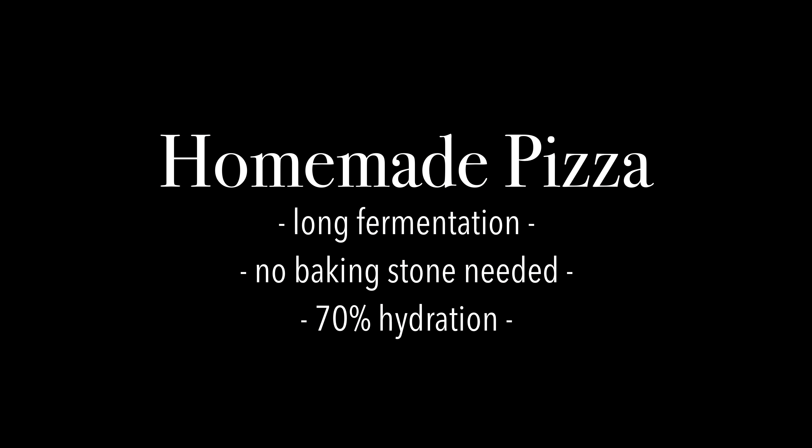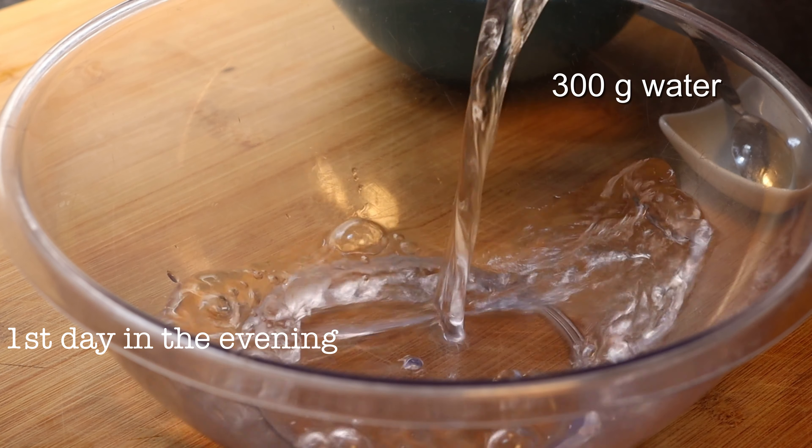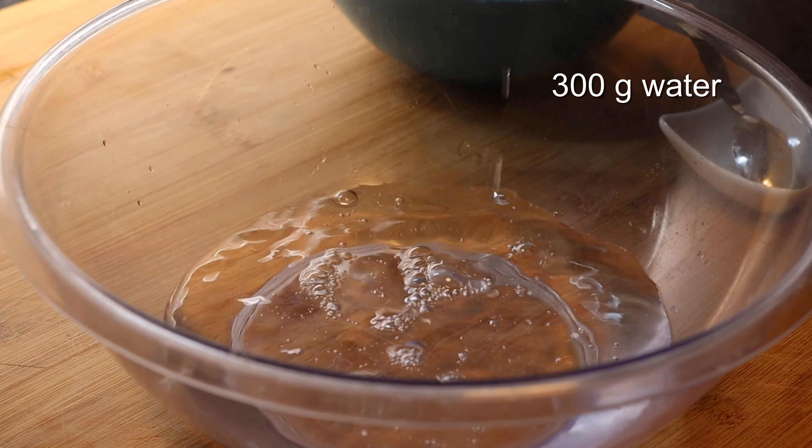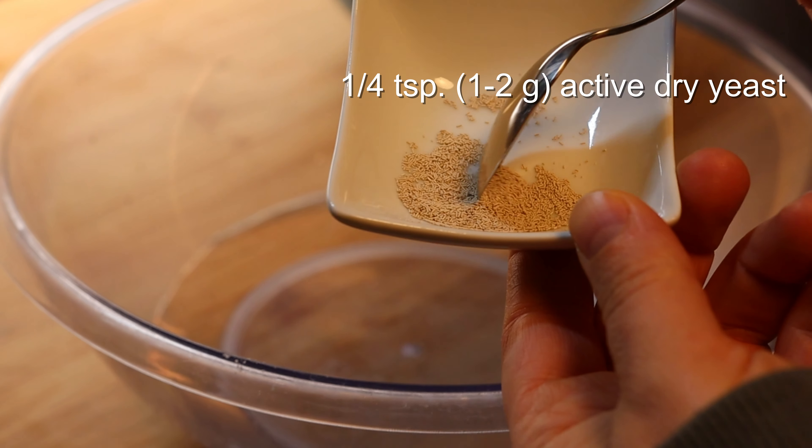Hello everyone and welcome to another video. I'm very excited to share with you this recipe of pizza dough, homemade but really very close to something that you would find in a pizzeria.